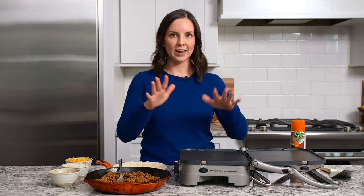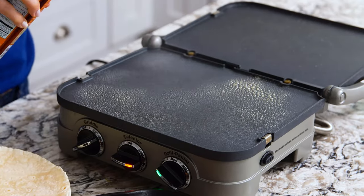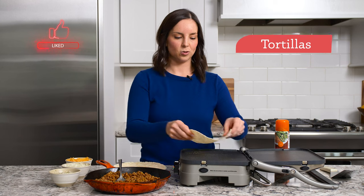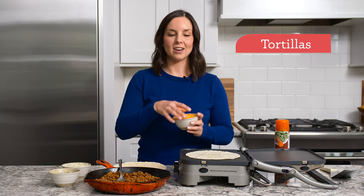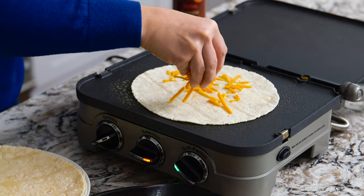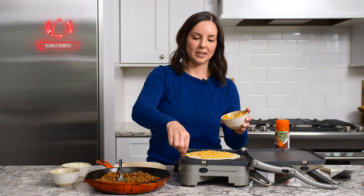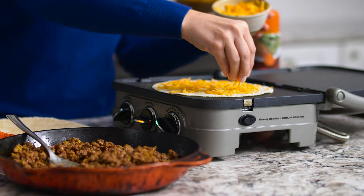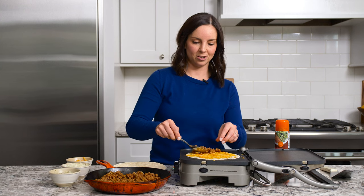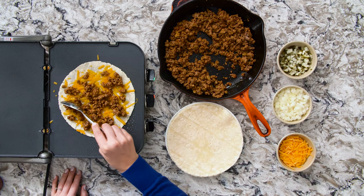It's time to cook our quesadillas. I have my flat top griddle set to about medium heat — you could certainly use a skillet on the stove too. I'm going to give it a spray with nonstick spray to make sure nothing sticks and give our quesadillas a nice golden glow, then place a tortilla down. Next we'll add some shredded cheddar cheese — what is a cheeseburger quesadilla without cheese! I'll add a thin layer on the bottom, which also helps all our other toppings stick inside. Then we'll add our ground beef mixture and about a quarter of what we made.